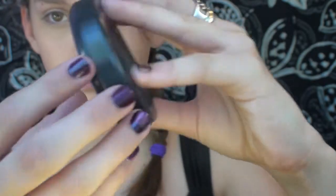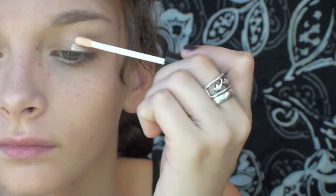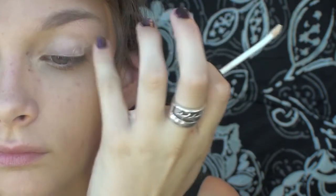Then I'm taking the MAC Mineralize Skin Finish in Medium and I'm taking this E.L.F. Kabuki brush just to mattify my face. And then obviously we have to prime my eyes so I'm using the E.L.F. Eyelid Primer in Sheer and dotting that on my eyelid and blending it out.